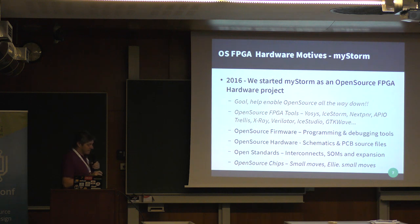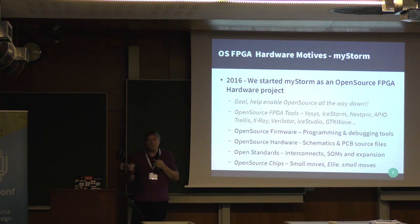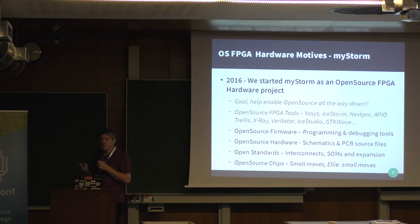That meant focusing on open source firmware — how to program the ICE40 on the board. We didn't want to need external programmers; we wanted programming included on the board so you could just talk to it over USB. The normal way was using FTDI tools, but we went a different route. We also put out schematics and PCBs so people could build their own boards. Now we're moving to open standards such as interconnects, systems on modules, and more standard extensions.